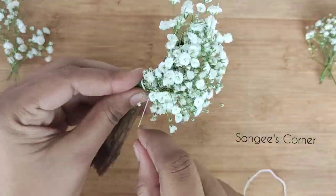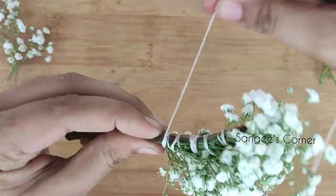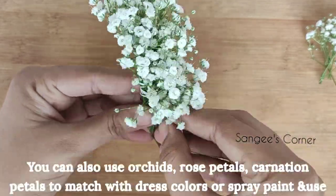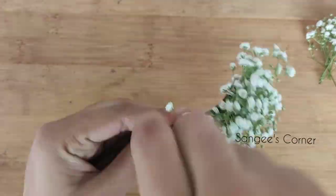Cut it tight. We will increase the hair measurement from 12 inches to 14 inches. If you match the dress color, you can add baby petals, rose petals, orchid, chrysanthemum, daisy, and all the flowers.